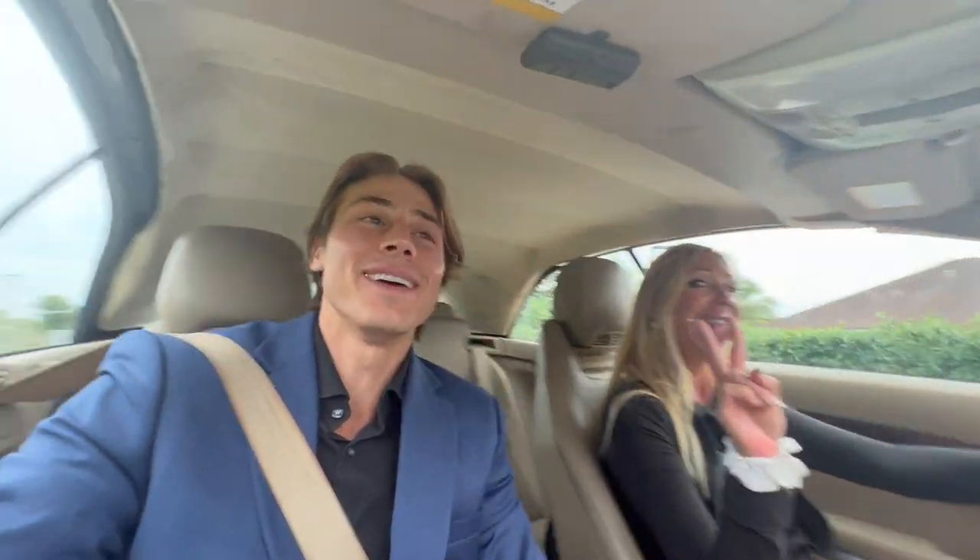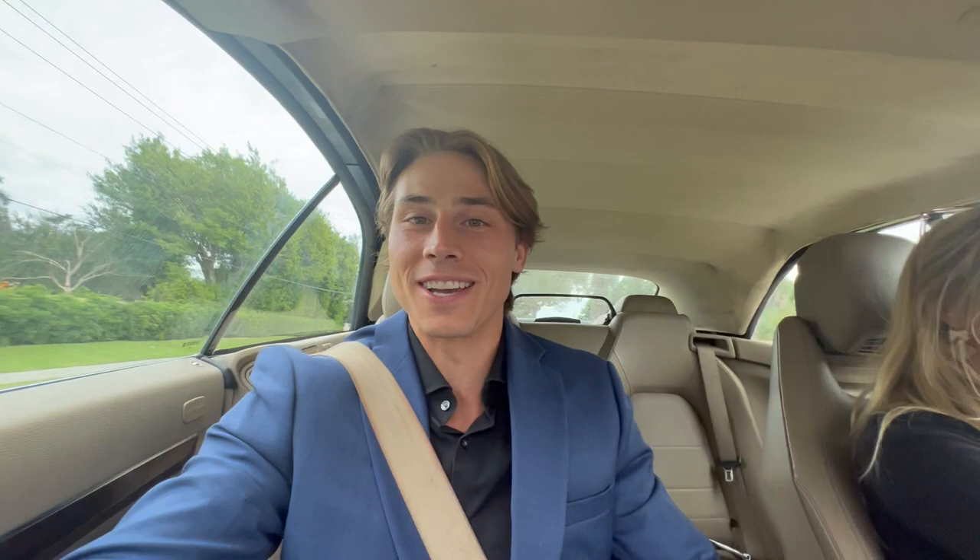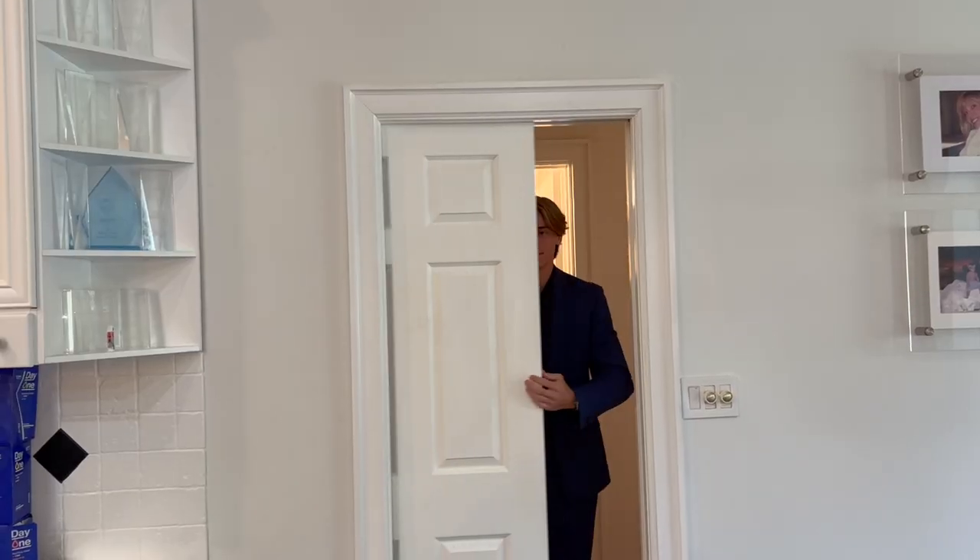I'm here with my camera crew — aka my mom — and we are going to go sign this contract and sign this paddle deal. I'm excited. By the end of the day, I'm gonna have a signed paddle deal.